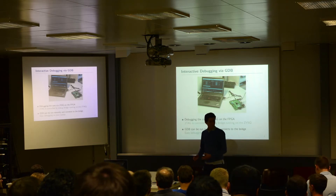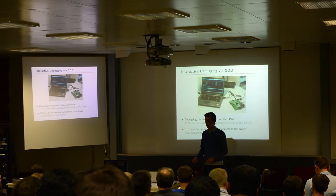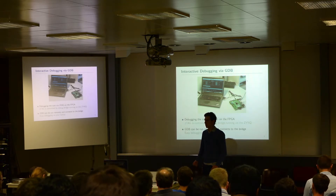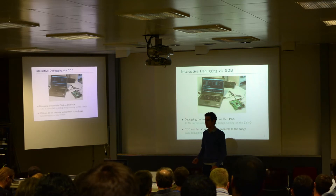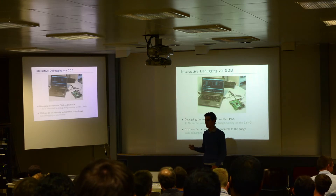Talking about debugging — I already mentioned we have a debugging unit in this small system, which allows us to interact with a live system. In the current case, because we don't have an ASIC yet, this means we can use either RTL simulation or FPGA to test this. How it works is that we have Linux running on the ARM cores in the Zynq, and all those ARM cores run Linux.